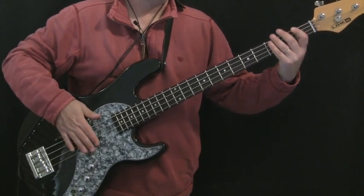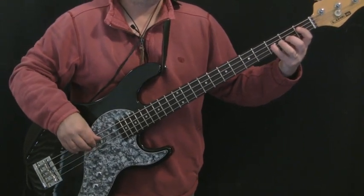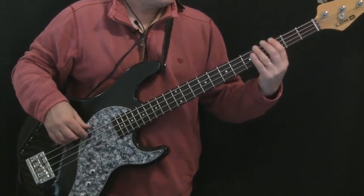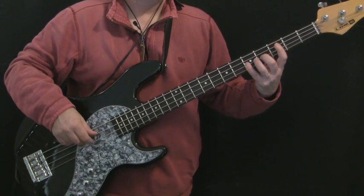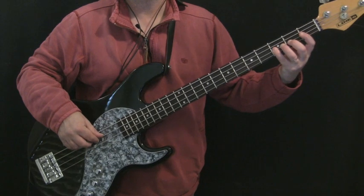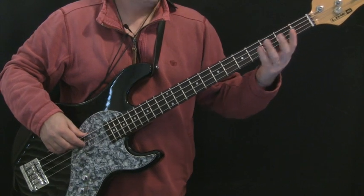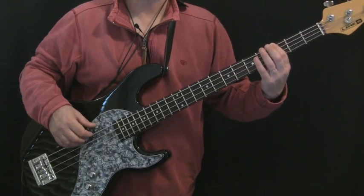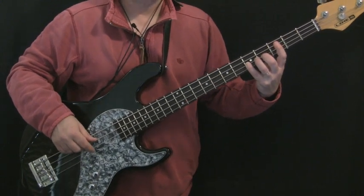Then we get into the last four bars, which in the first verse is where the bass comes in. We're going to play F, E, D, C, G, and then octave G. Then we'll be back to the verse. Now let's look at those note locations: F is the third fret of the D string; E is the second fret of the D string; D is the open D string; C is the third fret of the A string; low G is the third fret of the E string; and the octave G is the fifth fret of the G string. Then you'll be back to the verse.